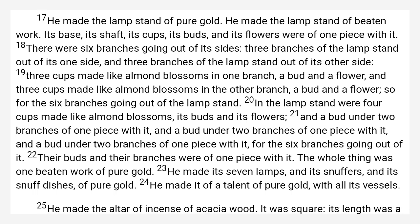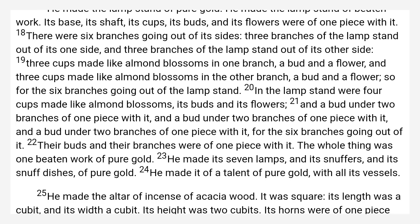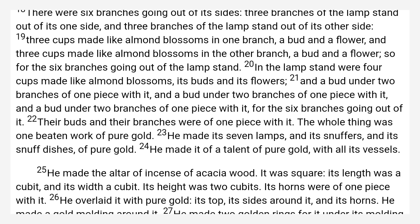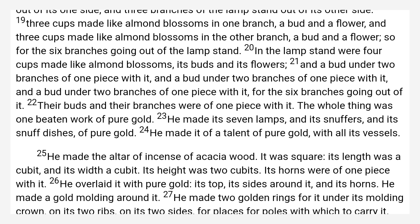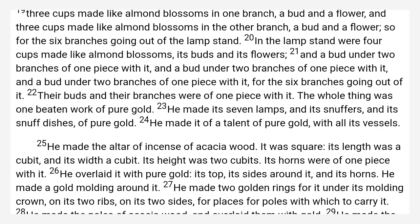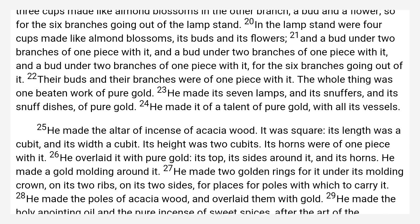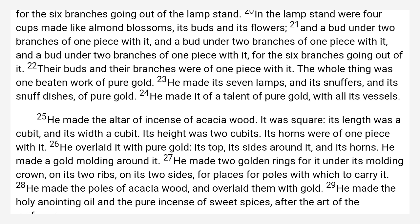In the lampstand were four cups made like almond blossoms, its buds and its flowers. And a bud under two branches of one piece with it, for the six branches going out of it. Their buds and their branches were of one piece with it. The whole thing was one beaten work of pure gold. He made its seven lamps and its snuffers and its snuff dishes of pure gold. He made it of a talent of pure gold with all its vessels.